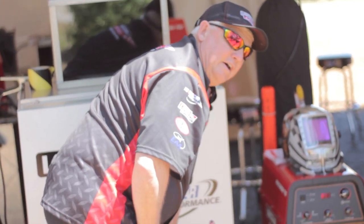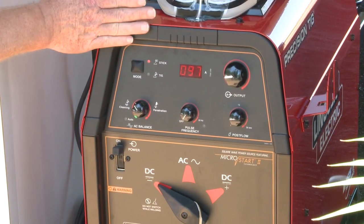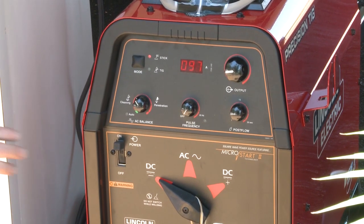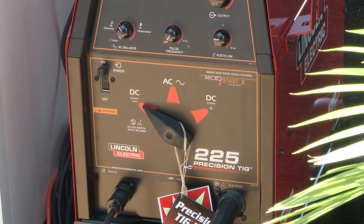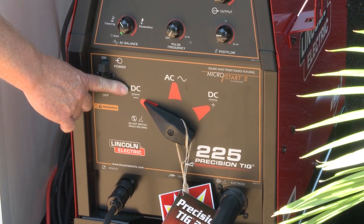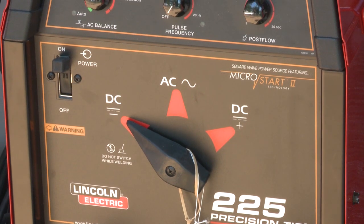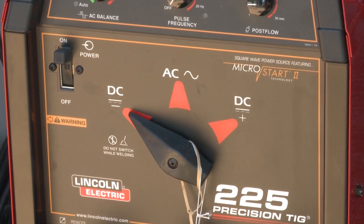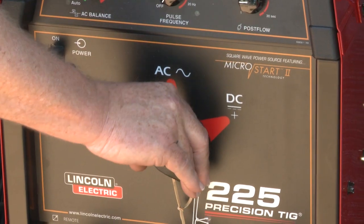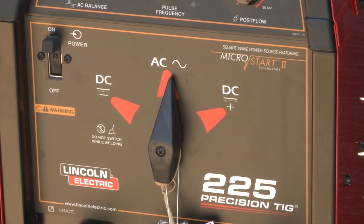So I can do up to about 100 thousandths material. Now that we've finished with this portion of the machine, here are the three major functions of the machine. You'll notice this is set on DC minus. While we're on DC minus, we can do steel, stainless steel, Inconel, titanium, and almost all alloys. Now, if we want to do aluminum, we just switch this to AC, and now I can do aluminum and magnesium.